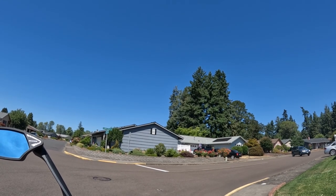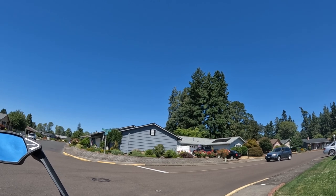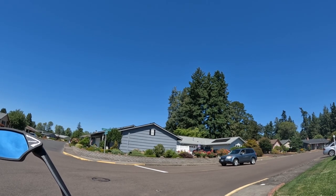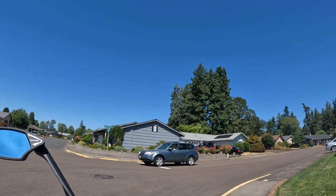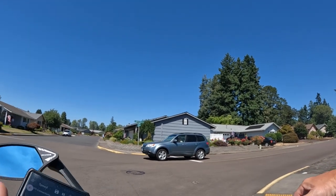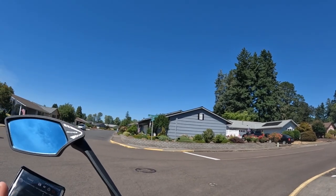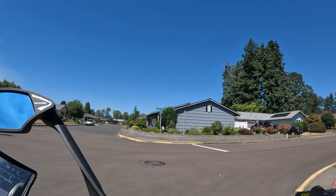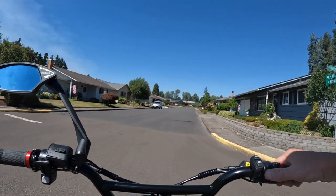I don't know what that keeps popping up for, but let's try this again. It wants me to rate the app. So let me crank this all the way up here. We're just going to go and measure these up.